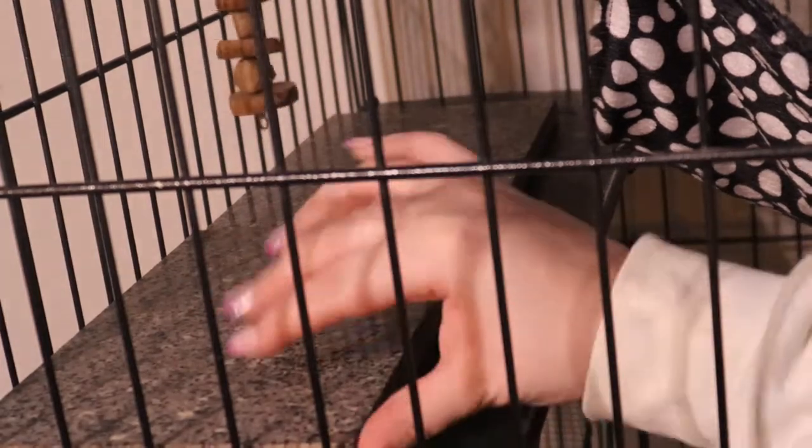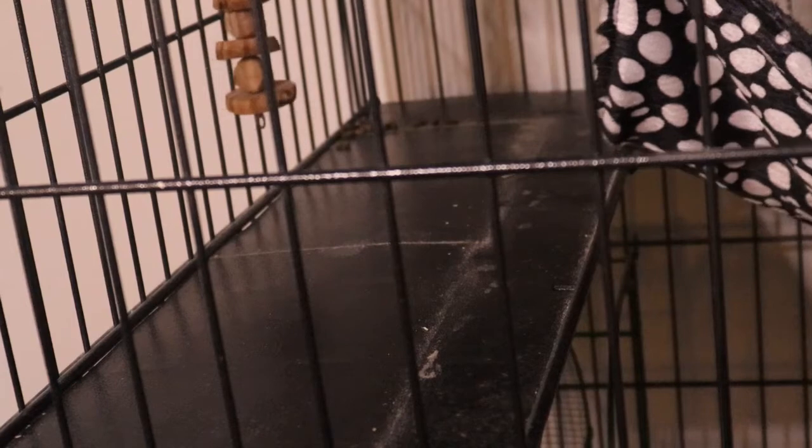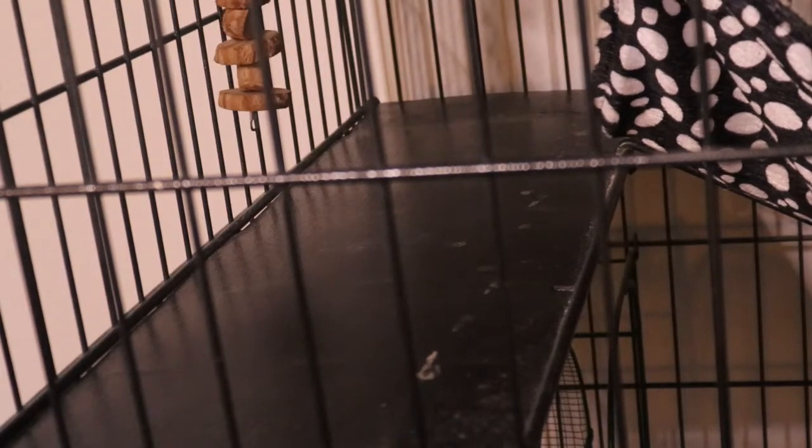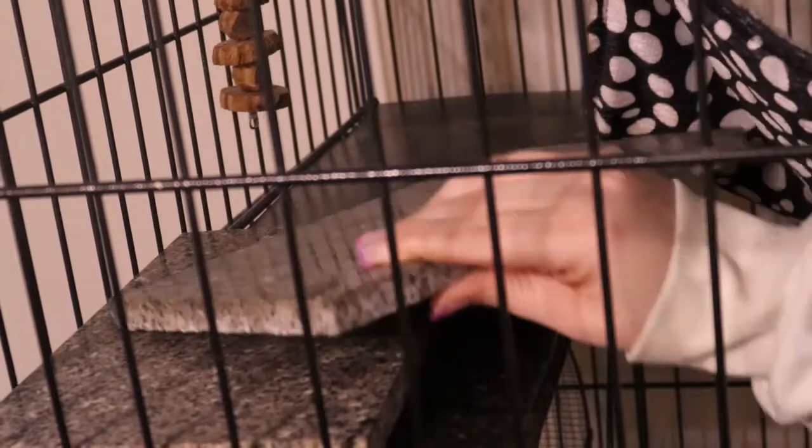I clean out the hammock too, just by shaking it out. Maybe once a month I'll actually go and wash it. So I just sweep everything to the bottom level. When you're sweeping, you want to move any items that you have in the cage — I always move the chinchillas when I sweep. Make sure there's nothing underneath them. You can see all the dust and some poop still there, so I just sweep it up. Make sure to move everything out of the way.